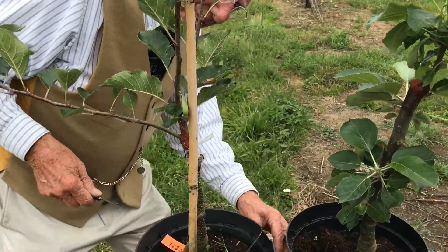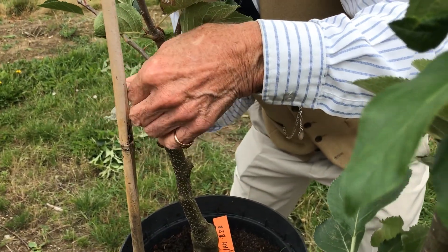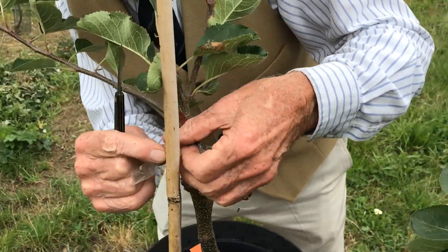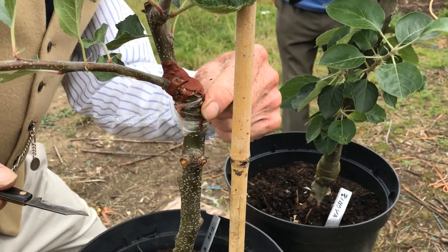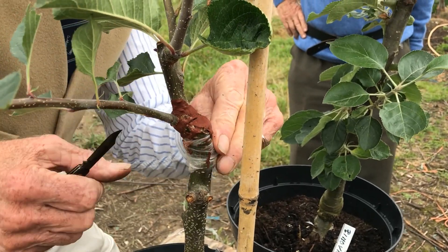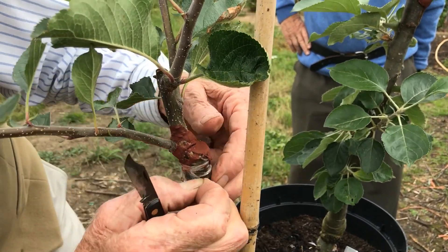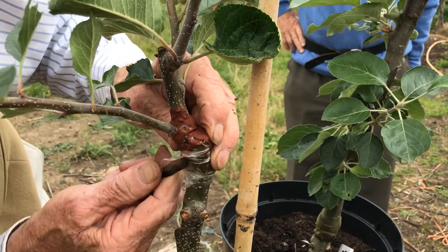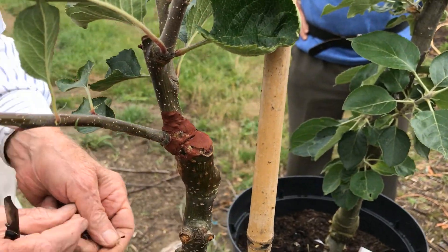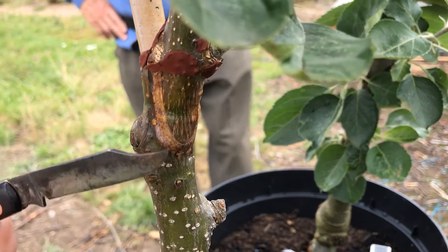We'll take the tape off this one and see what we've got underneath — I'm quite happy that it's going to be all right. Nick the knot again. There we are. Bit of constriction here, but no harm has been done. The wax got into it a bit, but we're not going to worry. Cut the knot and untie the bark. And there — I'll hold that one up so you can probably see it a bit better. Lovely callus there.